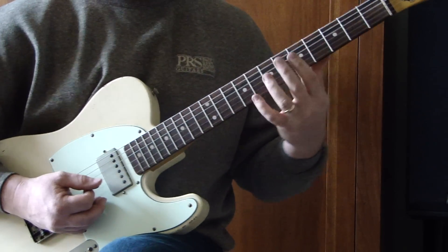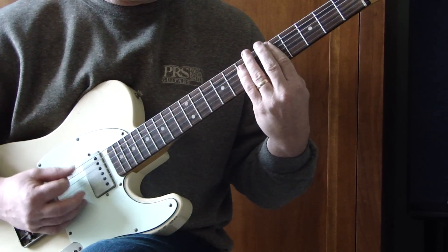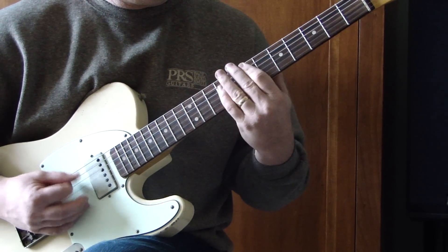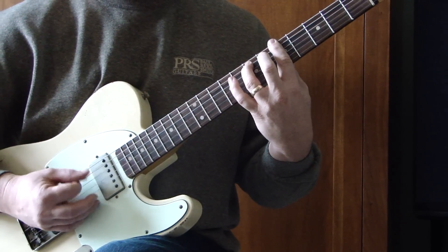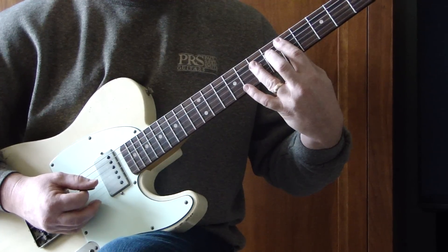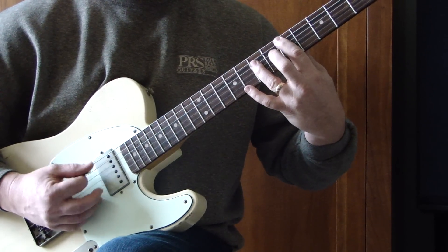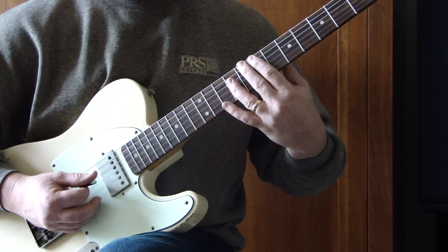From there we go to the pre-chorus: three power chords — A, D, and E. Fifth and seventh on the E and A string, a lot of down strokes. Fifth fret of the A string, seventh fret of the D string — the D power chord. Up two frets to seven and nine. That's all that is.